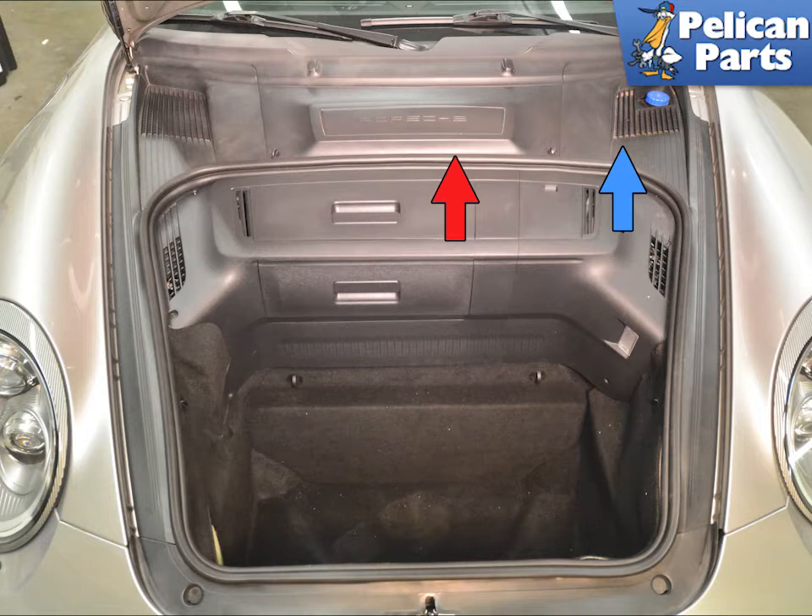Begin by safely raising and supporting the vehicle. You're going to start work in the front trunk area and remove the battery cover (red arrow) and the left side trim pieces (blue arrow).